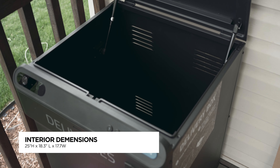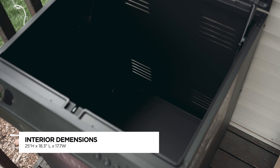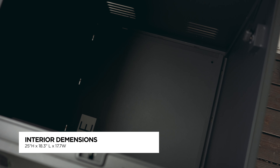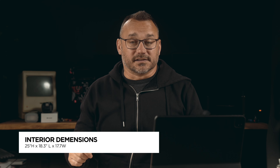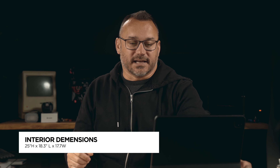It has even more features that are really interesting. The interior dimensions — just so you know how big of a box fits — are up to 25 inches in height, 18.3 inches in length, and 17.7 inches in width. That's a pretty good size box. And what's great about it is it could get rained on and your packages are going to stay safe inside. So maybe it's not even so much a security issue as your box getting stolen, but not having somewhere protected from the elements.